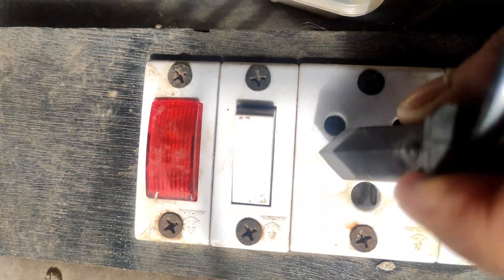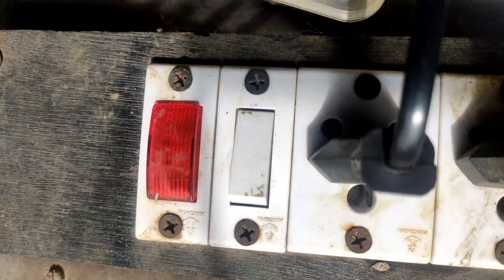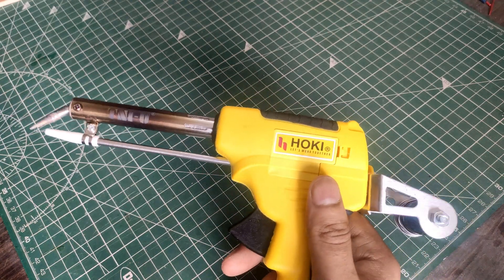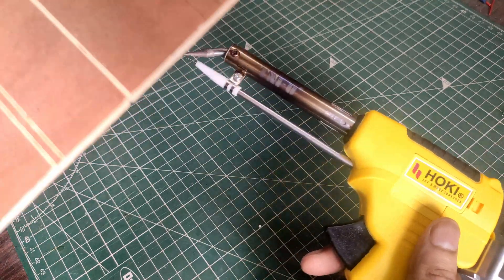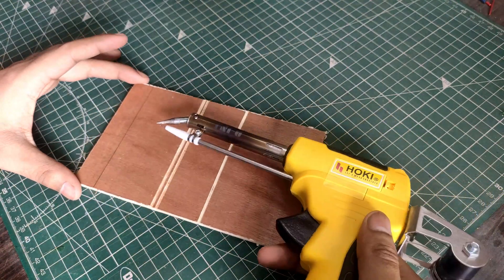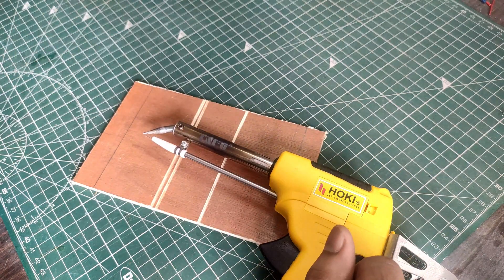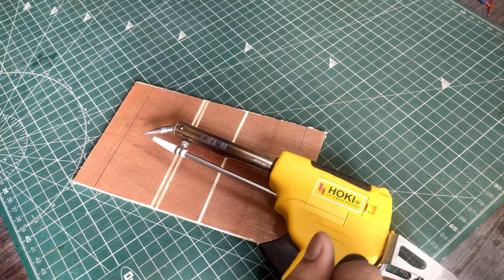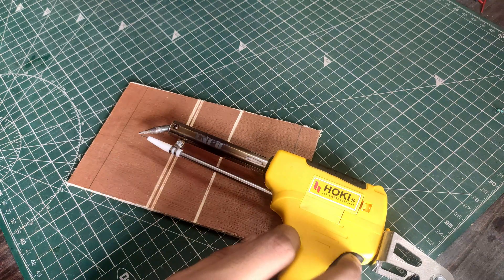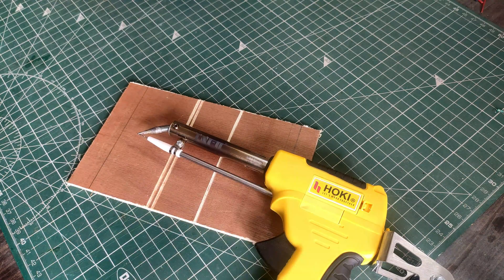Let's plug it in and test it. Now as this is not a normal iron, it does not fit in most of my stands. So I used a spare piece of plywood to place the iron. We want to place the iron because this iron takes a lot of time to heat up — like a minute or two. So let's keep the iron and wait.